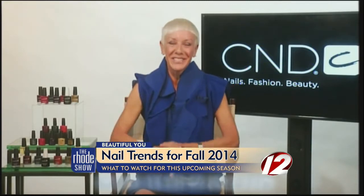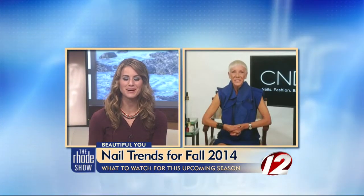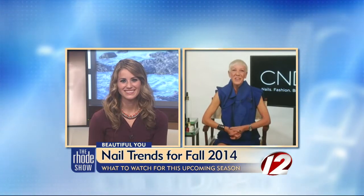It is all good, and I have to say I've been very happy with my CND shellac lately. Jan, thank you so much. Thank you. If you missed any of this information that Jan just shared, we'll post it all on our website — the Roadshow page on WPRI.com.